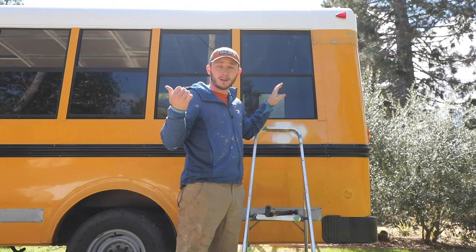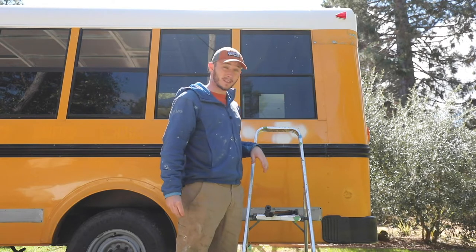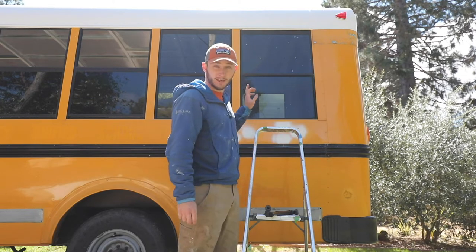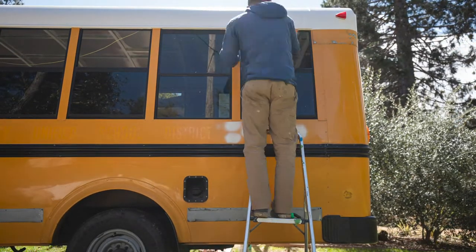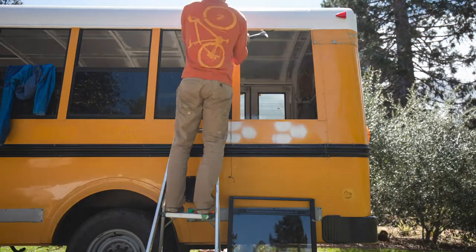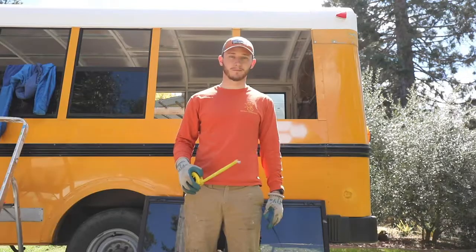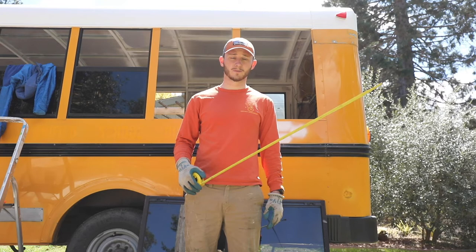So these windows are going to come out for good. I'm going to patch over them just like I've done on the roof, front, and back with the light holes — using some leftover sheet metal I took out from the inside. The dimensions are going to be a little tricky but we'll get it done. First step is taking these windows out.